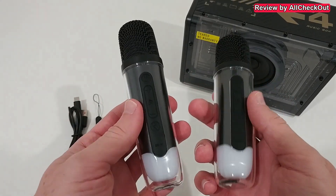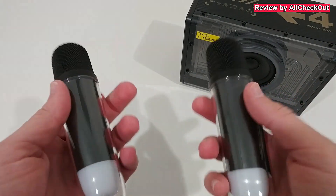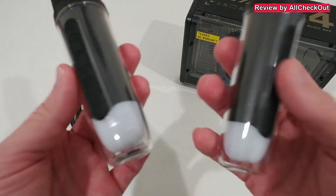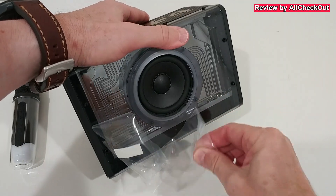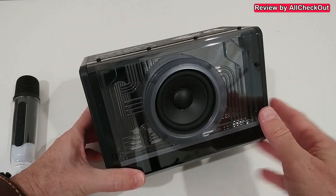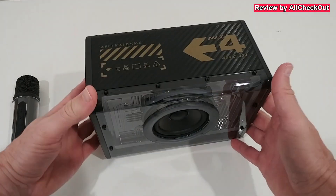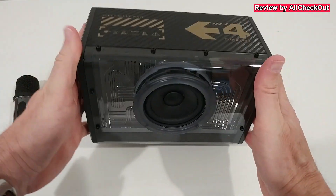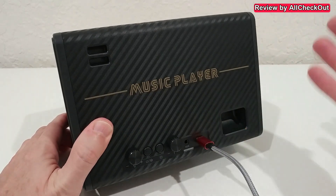What I especially like is the very modern style of the microphones - a really refreshing design. Most microphones I've seen so far are way too large, so this is much more convenient. I love the high-tech design: large speaker inside, and outside it has a very modern carbon fiber design. On top there are large soft rubber feet for a safe stand.